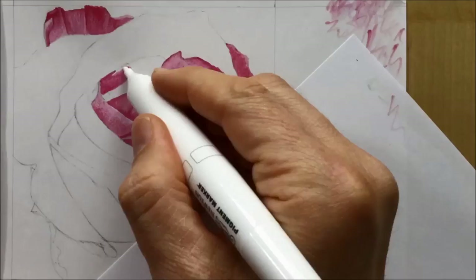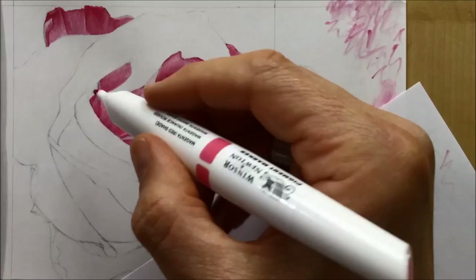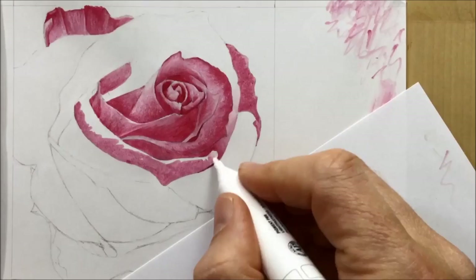So I started to use the new white blender pen that I had, and you can see already as I'm beginning to blend those colors together with the white, I'm getting a much smoother, nicer, creamier kind of color going on, which is exactly the way that the white blender pen should usually work.